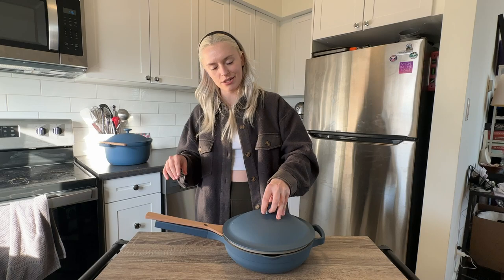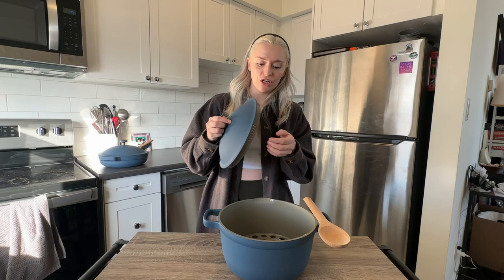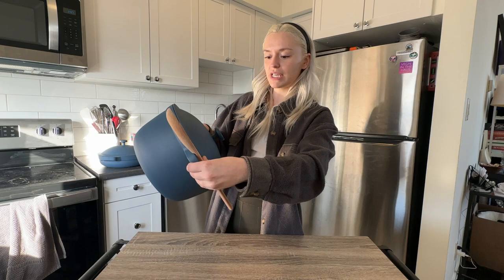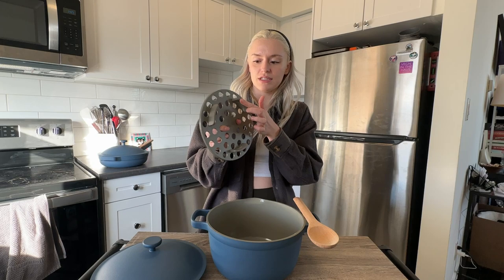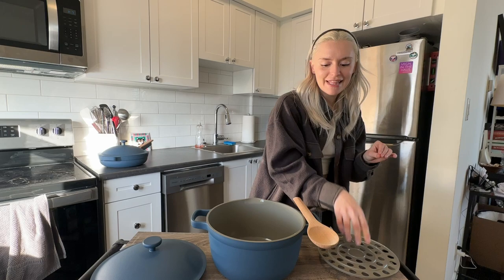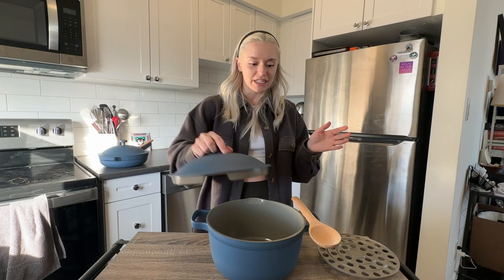The pot comes with a lid that has straining holes, so if you're making pasta or anything you want to strain, you can just pour it right out without losing any food — really cool. It also comes with a roasting rack that has rubberized bottoms so you won't scrape the non-stick coating. And it comes with a nesting spoon that has little notches, so you can rest it multiple ways on the pot. I love that there are options.